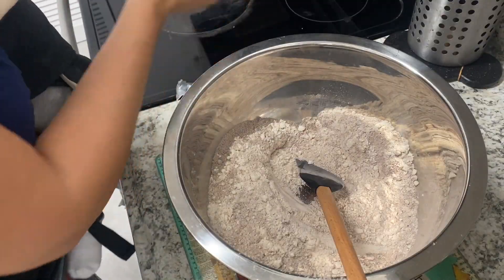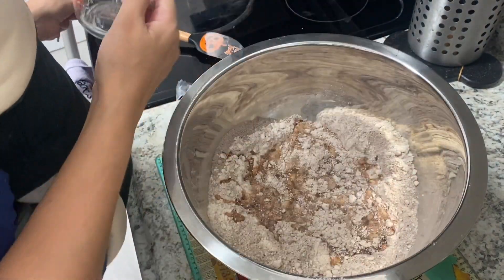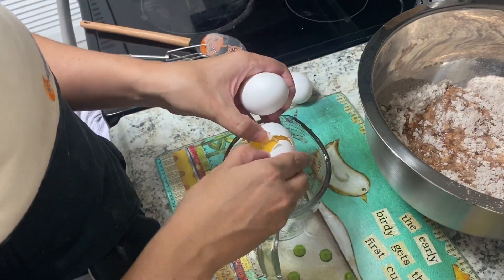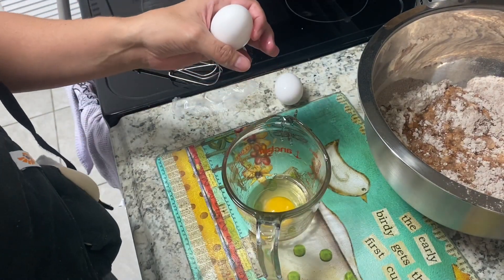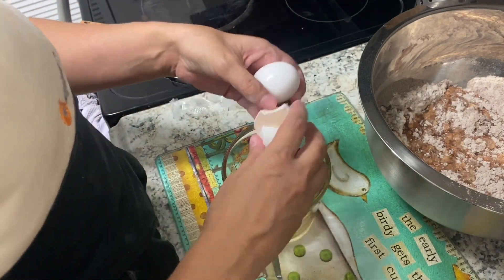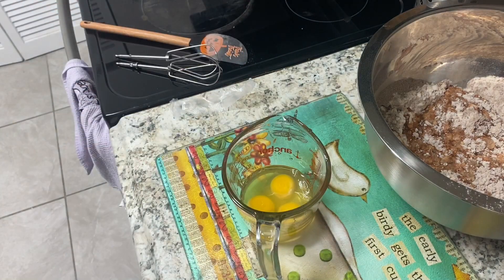After you mix the Jell-O in a little bit, you're just going to follow the instructions on the back of the box. Here it calls for a cup of water, a third of a cup of oil, and three eggs. This is how I crack my eggs — you take one egg and hit the other egg on top of it and crack it in. I like to mix my egg up a little bit before I put it in the batter.